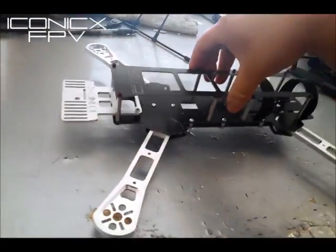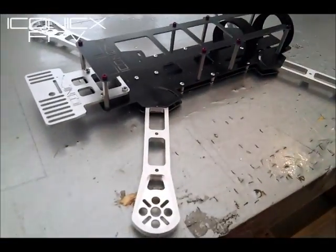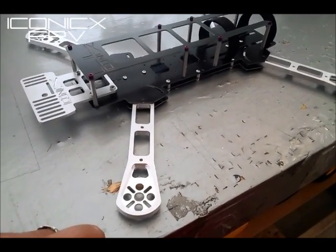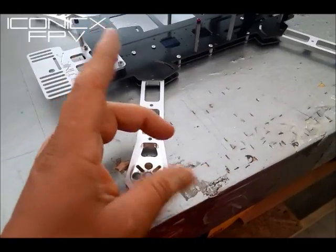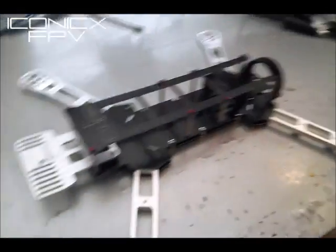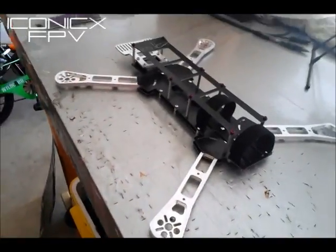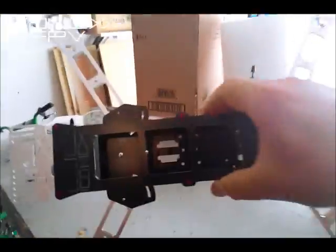It's under 400 grams guys — no more than like 400. You can pretty much run any motor except for the bigger pancake motors like the NTs or the 4006 to 4008 Tigers. But that's it — I'm very excited about this.